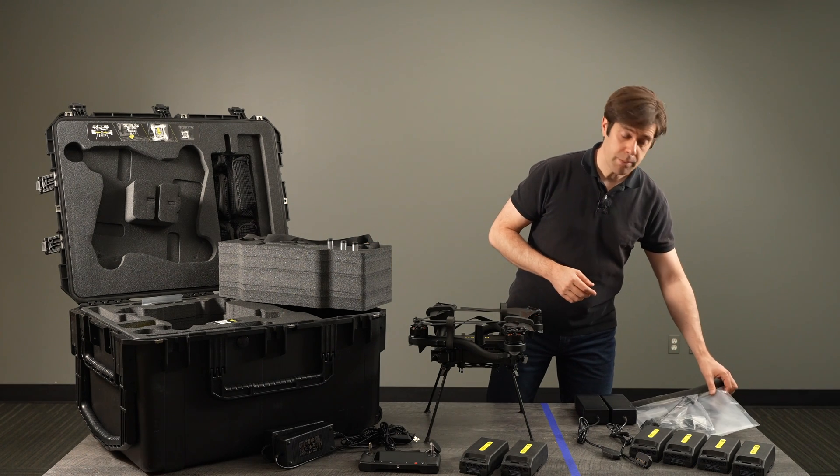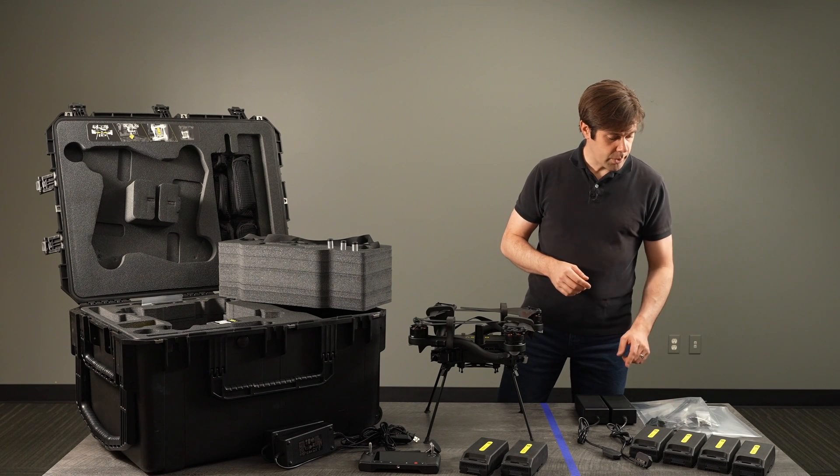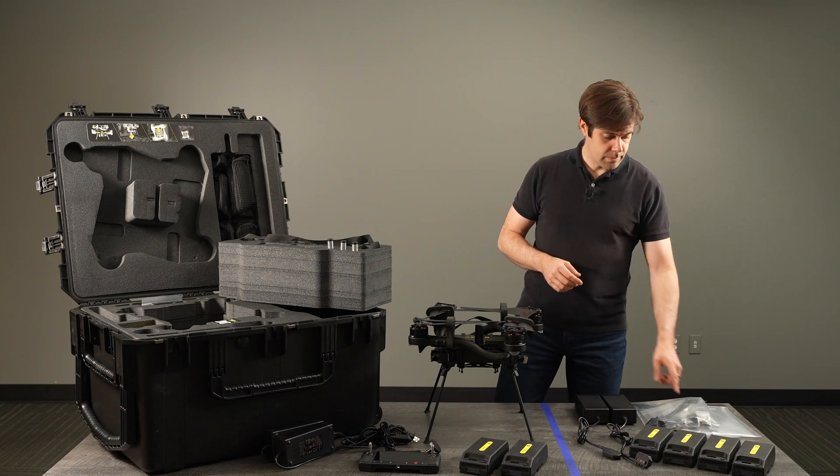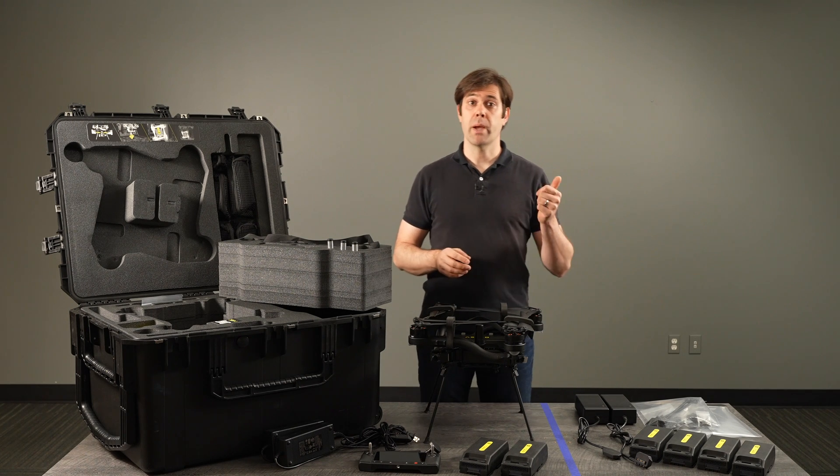We recommend you get a couple spare props and a spare parts assortment. It includes landing gear legs, a couple more vibration isolators, fasteners, a spare carry strap, things like this. So if anything gets damaged you can be right back in the air, no problem.